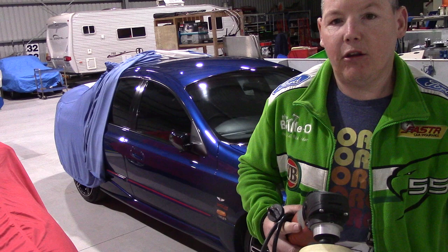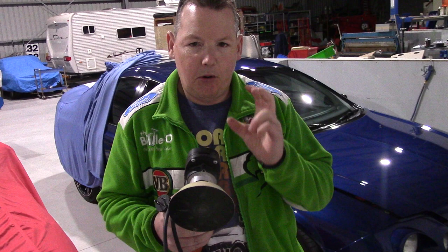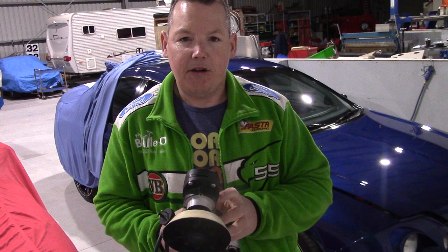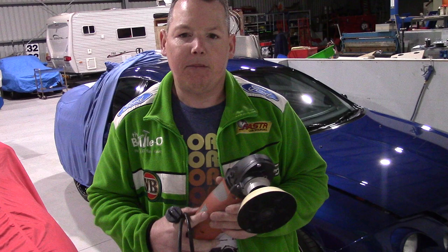When it comes to backing plates, there are a lot of them. I've got many in these cabinets — thin, thick, soft, hard, you name it. But the most important aspect in my opinion of using a rotary is the speed you use it at, clean pads, and a perfectly centred pad on the plate.